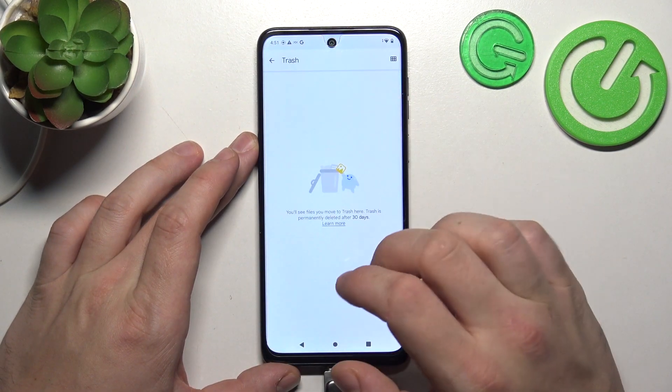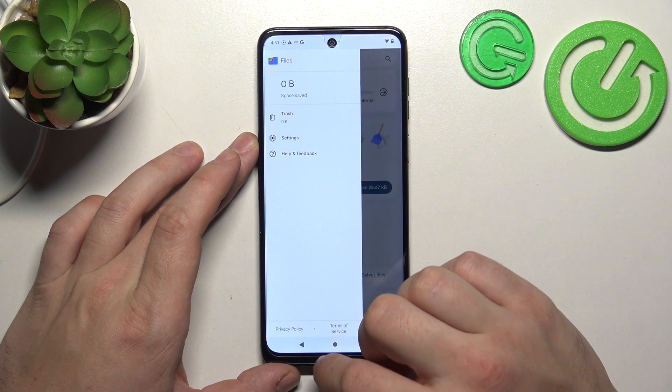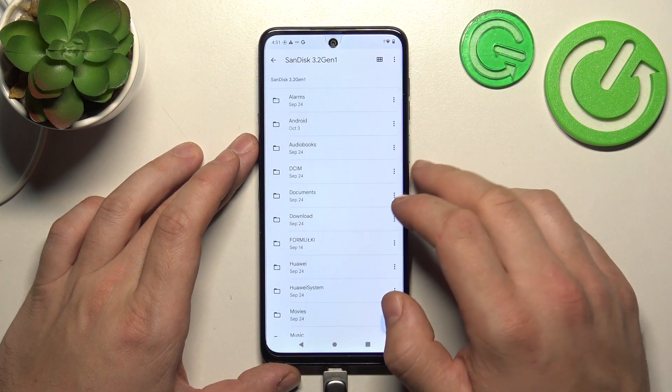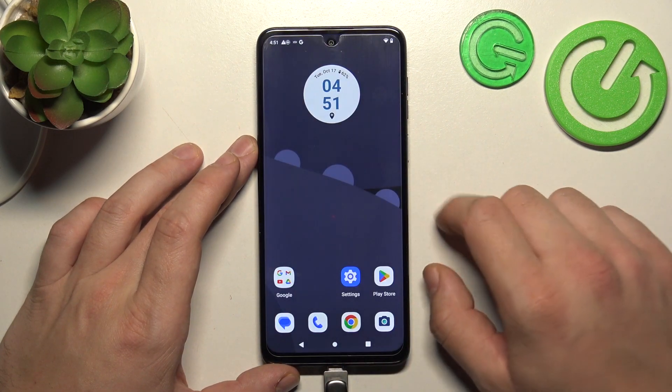Open the app drawer and go into Files. From there you can browse your internal storage or the contents of the pen drive from the file browser, at the bottom of the list. And that's basically it.